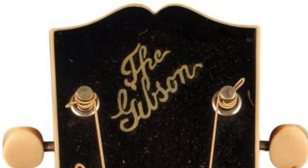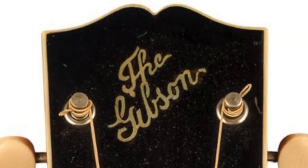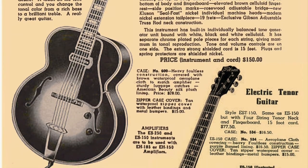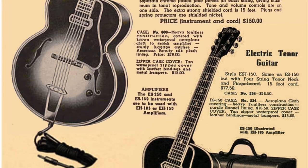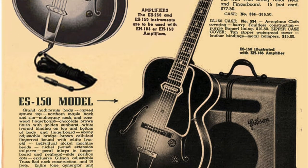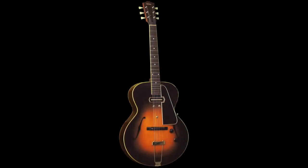Les Paul took his guitar to the legendary Gibson company, already known as the leading jazz guitar manufacturer and pioneers of electric jazz guitars like the ES-150 Charlie Christian model, generally recognized as taking electric guitars mainstream. Sadly, Gibson didn't see a market for such an instrument and worried it would harm their reputation as makers of fine handcrafted instruments, so they declined to work with him on the production of his solid body guitar.